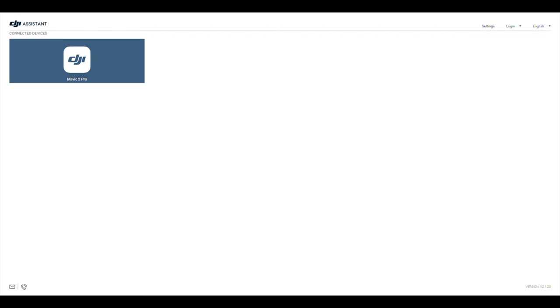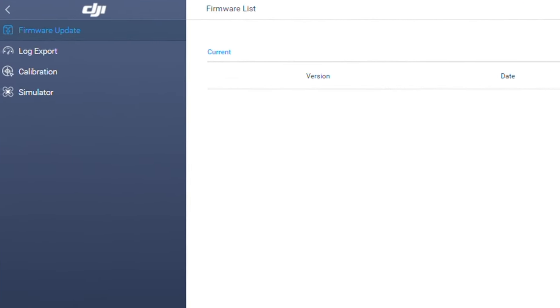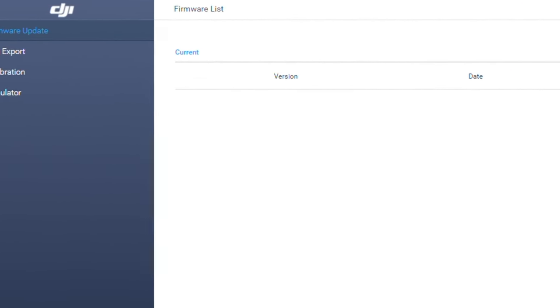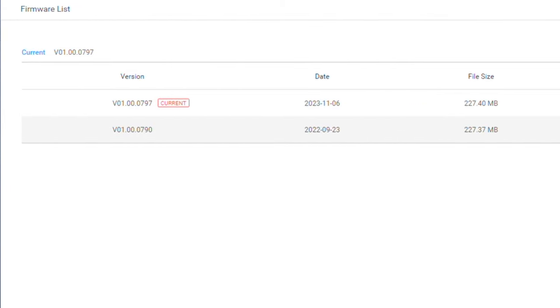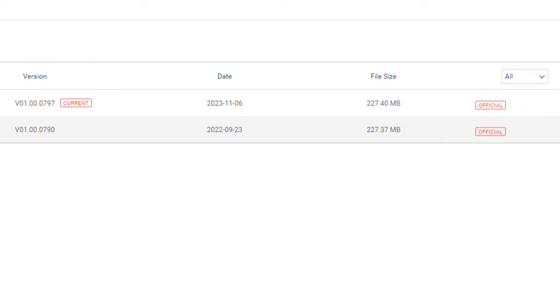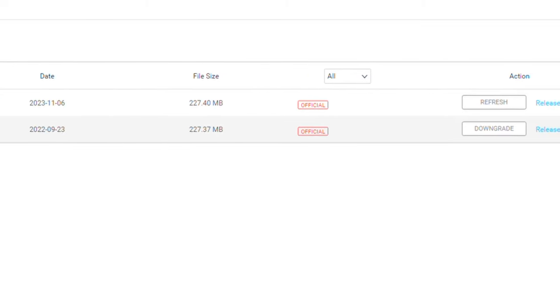When your drone connects, click on the Mavic 2 Pro logo in the upper left-hand corner and it will default to the Firmware Update section. As you can see, my drone is already updated, but you will click on the Download button to the far right of version 01.00.0797, which was released on November 6, 2023.